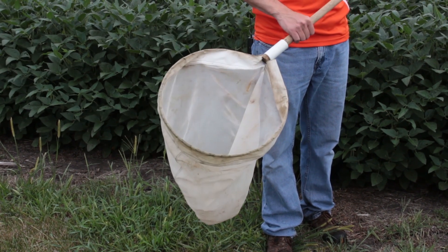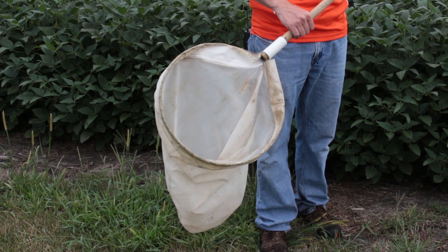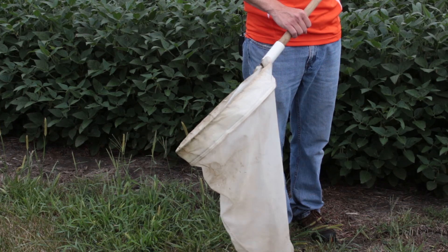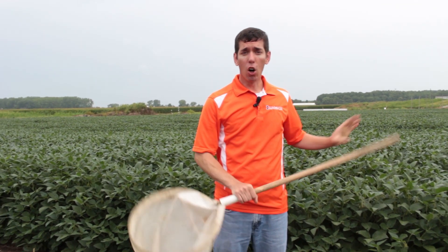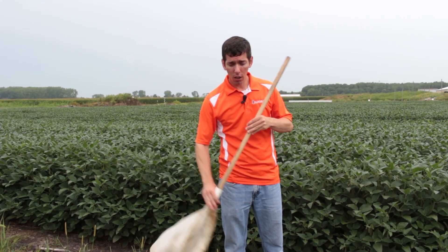This is a tool that we use to actually sample the canopy and see what insects are out there and how many of them are out there. You swing this down through the entire canopy. You want to make sure that the net stays open and that the top of the net goes down below the soybean canopy.